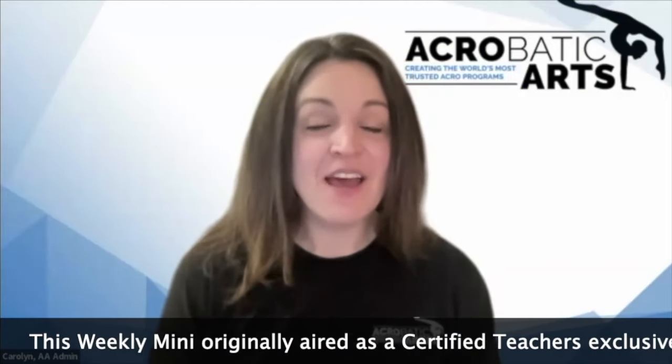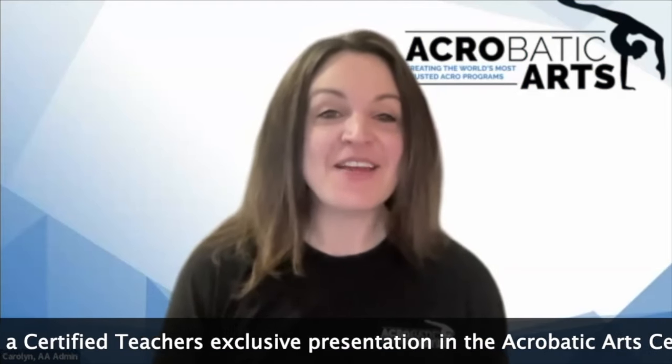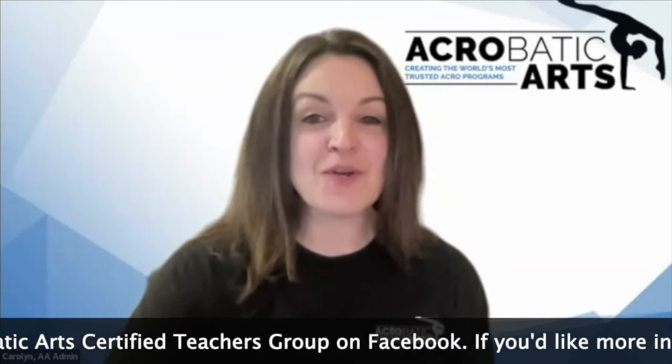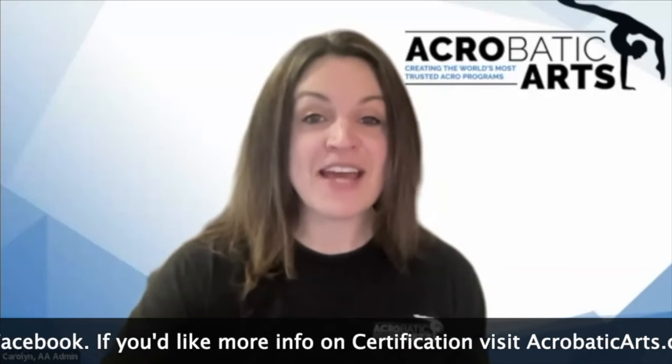Hello, Certified Teachers. I'm Carolyn, your host, and welcome to Weekly Minis, your bite-sized workshop on the hottest acro topics. You can reference all of our previous Weekly Minis and more amazing content on the Acrobatic Arts channel on YouTube. If you have any questions, drop them in the comments and we'll do our best to answer those. And if you know someone who should hear about today's topic, tag them right now.